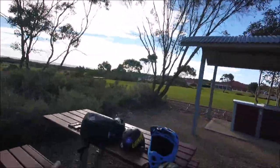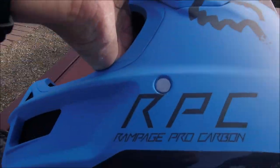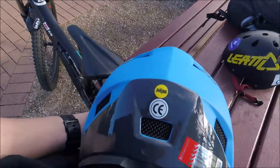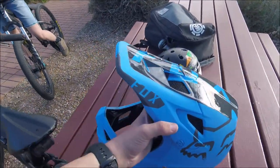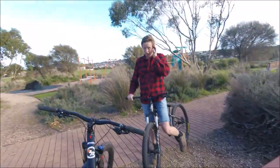Hey guys, this is a review on the Fox Rampage Pro Carbon in the moth blue color. It's a large size and it's got MIPS — all the standard features. It's pretty light, isn't it Luke?